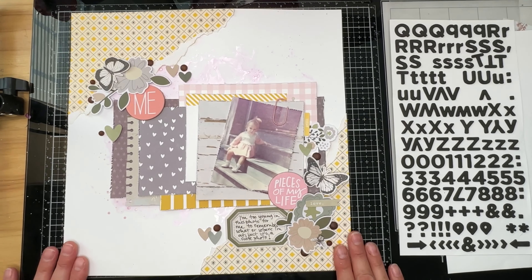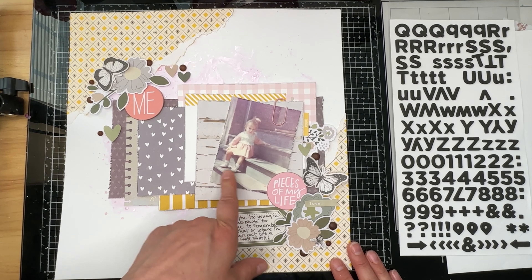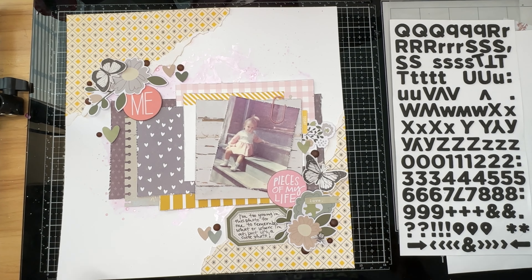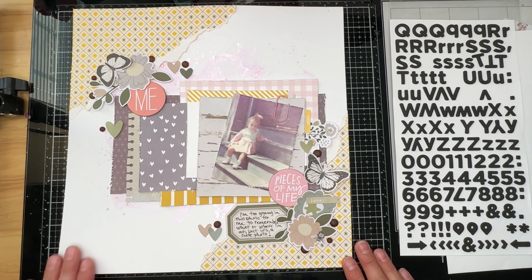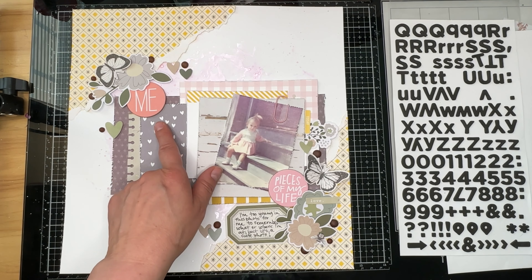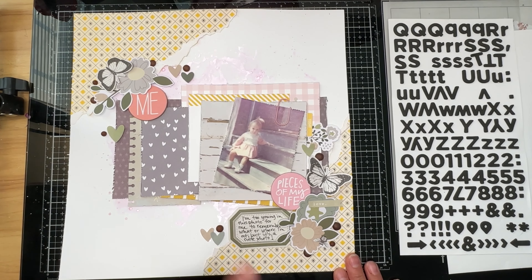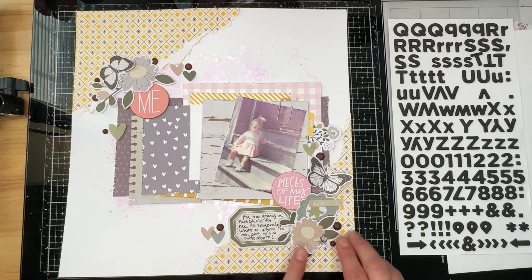I had to text my mom because originally I thought this photo was of me at 18 months, but looking at what I'm wearing I'm thinking that's not right — my birthday is in June, so 18 months would mean December, and I'm from Missouri, it's cold in December, and I'm not dressed warm enough for that. She says I'm about a year old in that picture, so I thought I would put 'me at one year' on here as part of my title, and maybe add some white splatters.